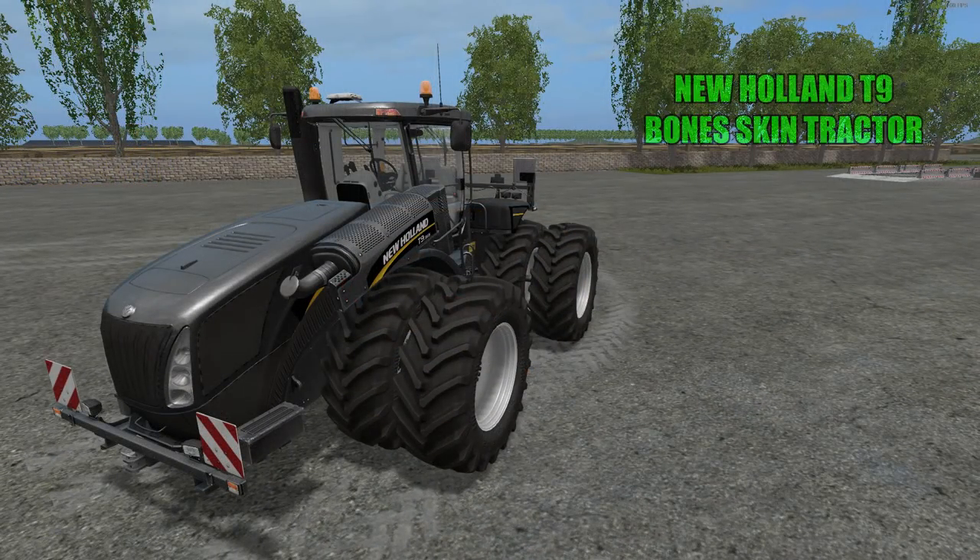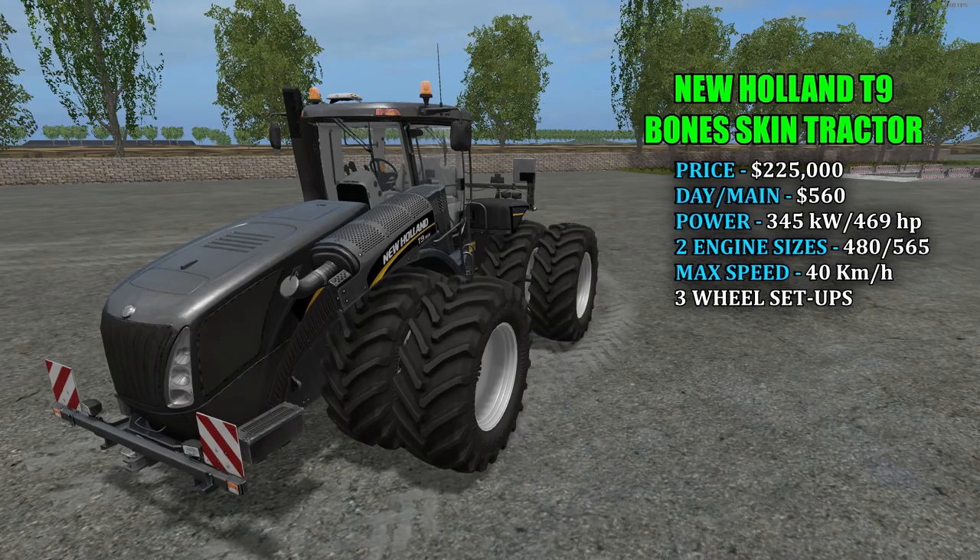Next up we have the New Holland T9 Bone Skin Tractor. Priced in the shop at $225,000 with a $560 a day maintenance fee. There are two different engine sizes: 345 kilowatts and 469 horsepower, and 410 kilowatts and 557 horsepower — smallest and biggest. You can take them with regular wheel weights or twin wheels. Max speed is 40 kilometers an hour.